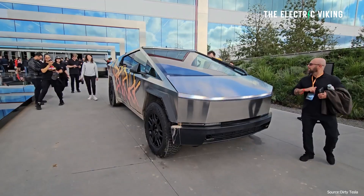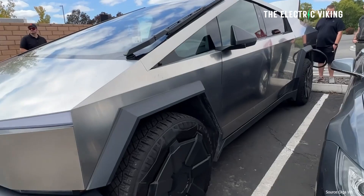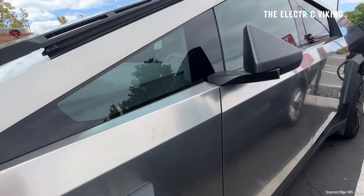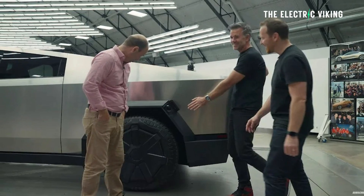The whole concept of Tesla splitting the battery pack into different sections to enable it to work more efficiently and charge faster is, in my opinion, a work of genius. I really do think the engineers working at Tesla are just a step ahead in a lot of ways. What are your thoughts? Let me know in the comments. Thank you for watching.